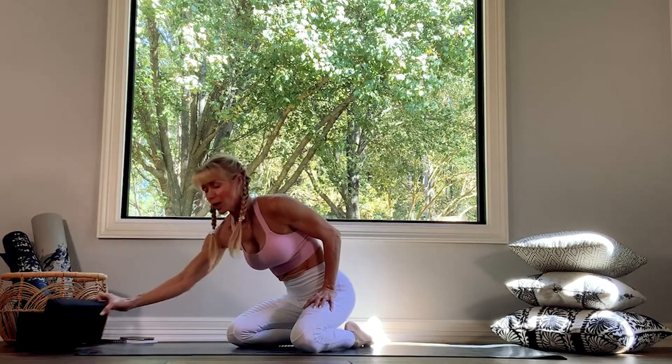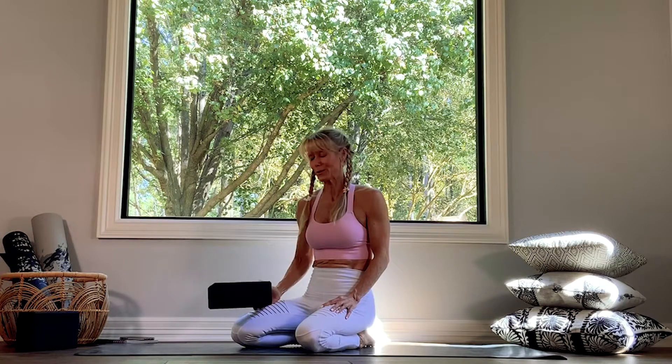So let's get started. For today's class, if you'd like to have blocks to help support you as you're trying your crow pose, then feel free to have those. Otherwise, you just need your lovely strong bodies and your mat.